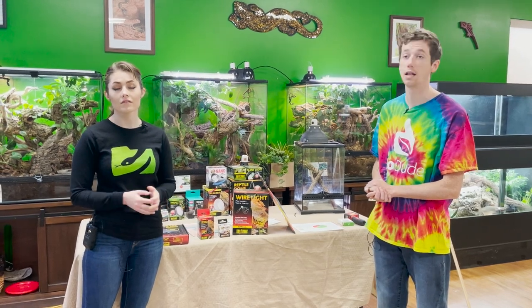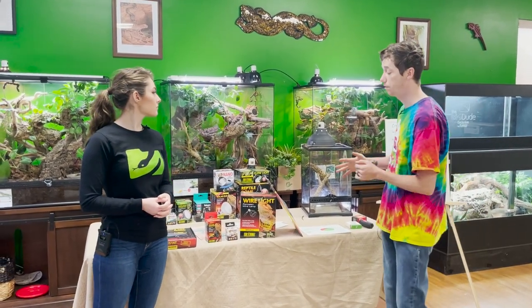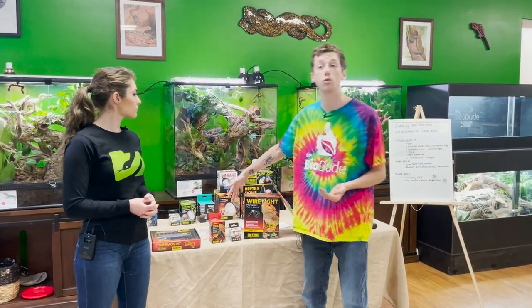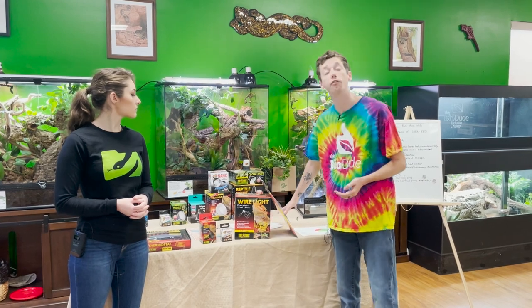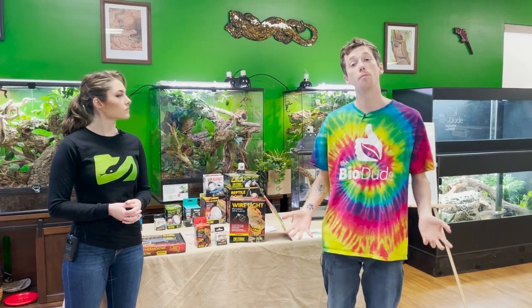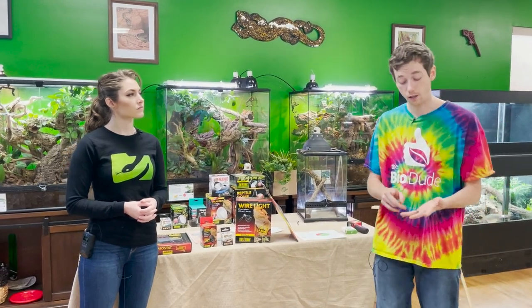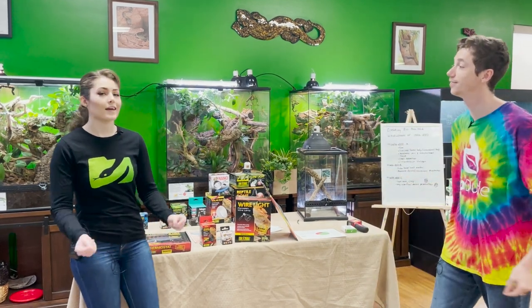The heat needs of a crested gecko are very different from the heat needs of a uromastyx. All of this information you can find down in the description, including a link to that study and pictures for the different wavelengths from the different bulbs. I'm Josh Halter, owner and founder of The BioDude — you can visit my store Monday through Friday 9 to 4, Saturday 10 to 2. Like, click, subscribe, all that good stuff. And I am Mariah from Reptifiles — check me out on Instagram and Reptifiles.com. The dude abides.